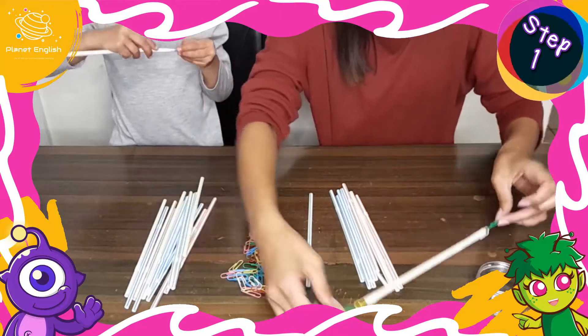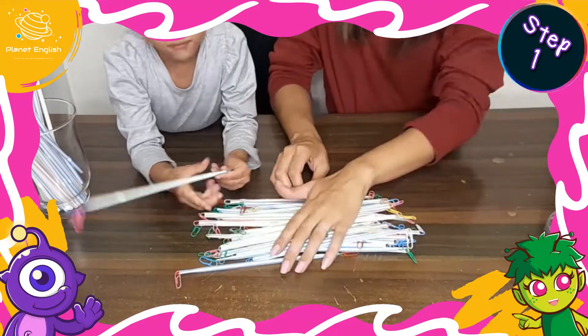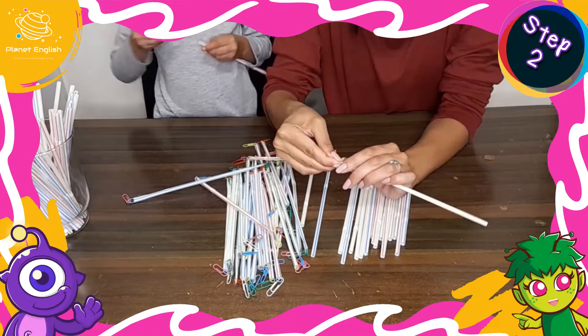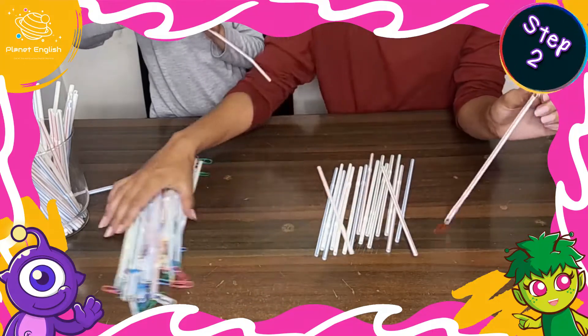Did you know that STEM projects enhance children's creativity and problem-solving skills? Step 2: connect the paper clips to build the bottom and sides of the bridge.